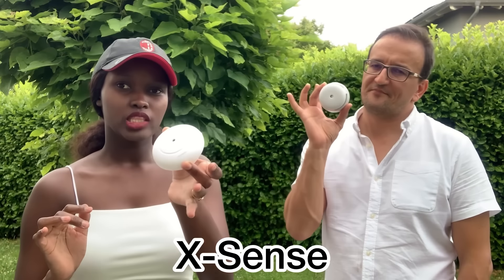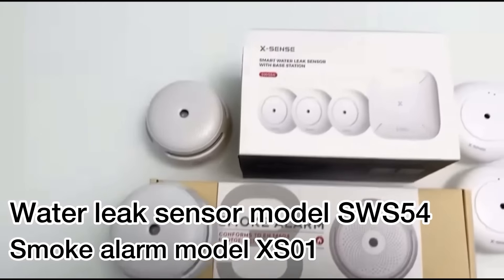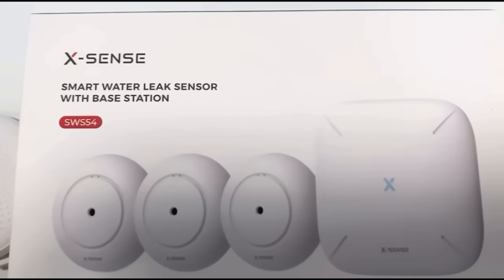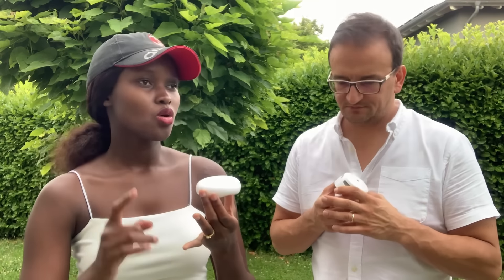Hey guys, we wanted to give a review of the Xsense products we've been using: the water leak sensor and the smoke sensor. The water leak sensor is very sensitive, so if you use it in places where you need it to work efficiently — for us we're using one near the washing machine, one under the fridge, and another one under the dishwasher. It's very small so it can easily integrate into your home interior decor.